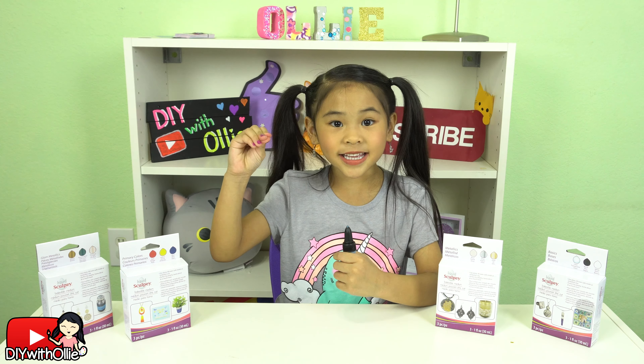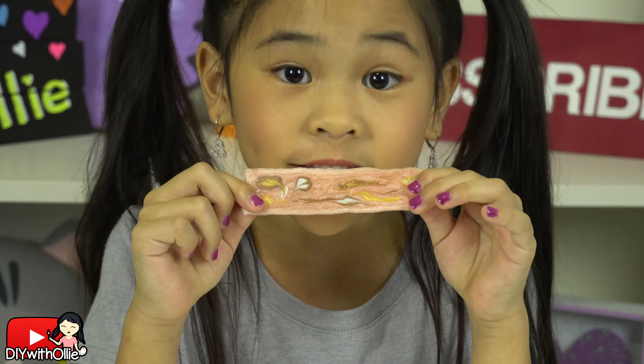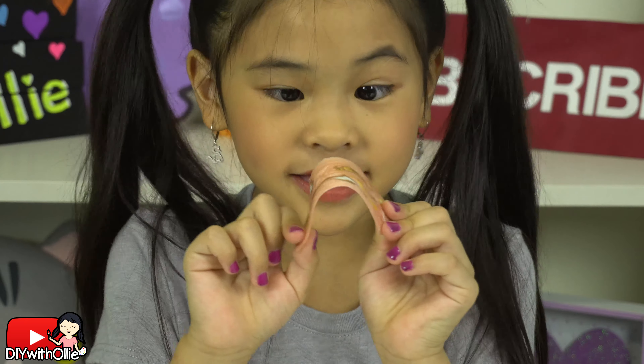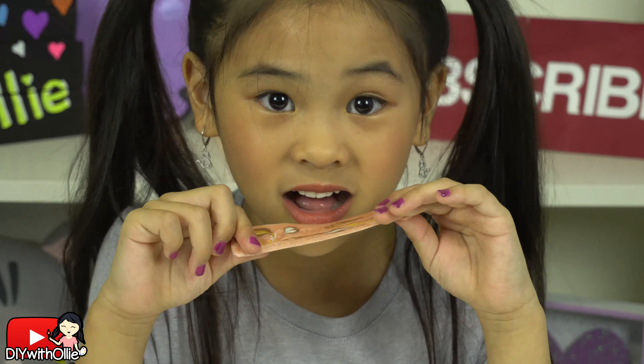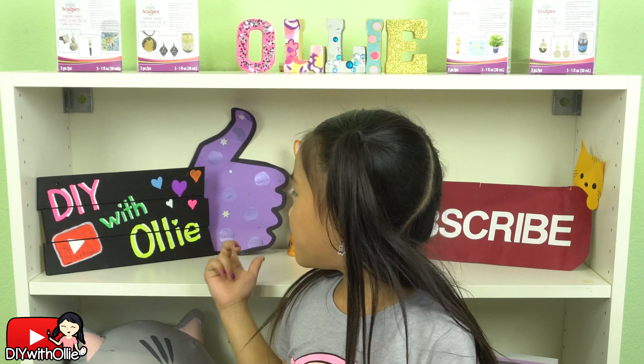Liquid Sculpey is super easy to work with. You just twist it open and squeeze. The bigger you twist it open, the bigger the line will be. Once it's baked, it's super strong! You can bend it, twist it, and pull on it without hurting it at all! Isn't it so amazing?